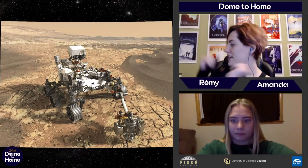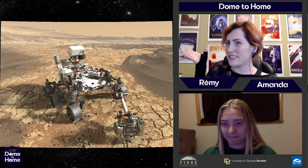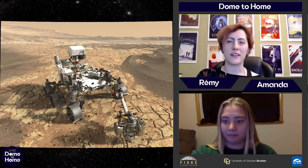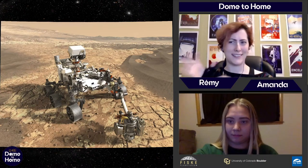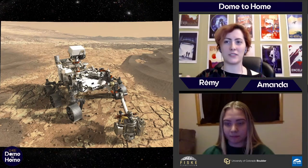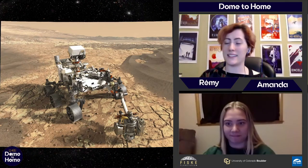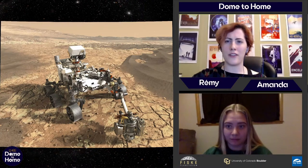Starting with the rover itself — there it is! So here's Perseverance. This lovely rover was built at Jet Propulsion Laboratory, or JPL, and it was hooked to a rocket and blasted off into space in July. It looks kind of like a hybrid between an ATV and a robot, because that's pretty much what it is. Perseverance has to wander around in some pretty tough terrain.